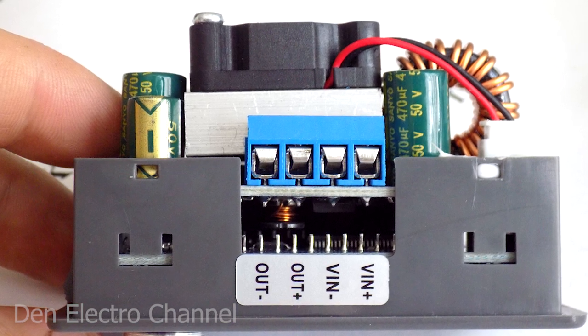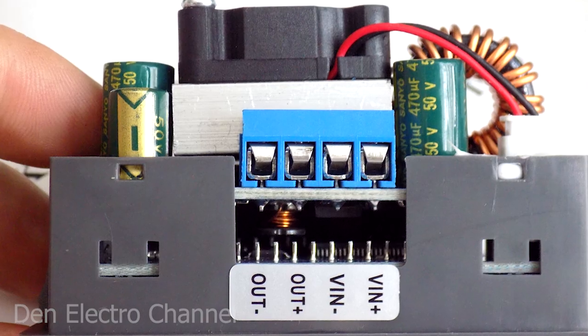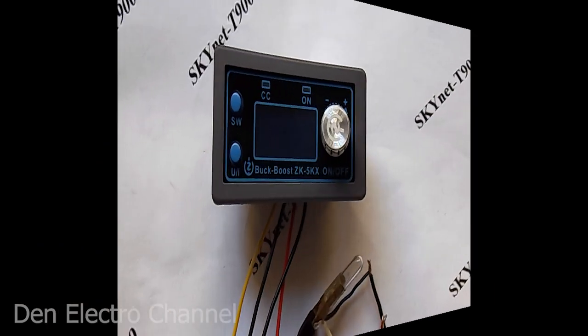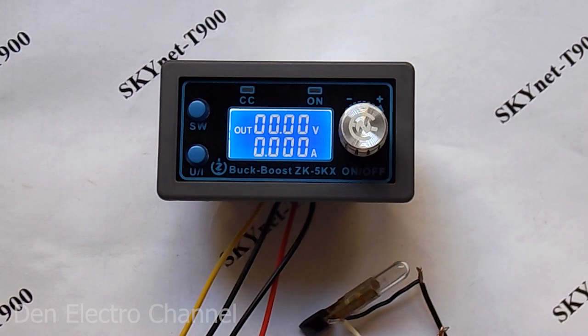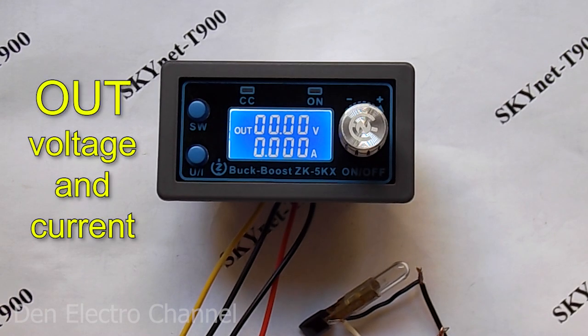On the side there is a small terminal block and a sticker with the designation of the connections. I connected the wires to the terminals and will now show the device in operation. I supply power to the device. The display shows two lines — the top one is voltage and the bottom one is current. On the left is the inscription OUT, meaning the output is now zero volts.